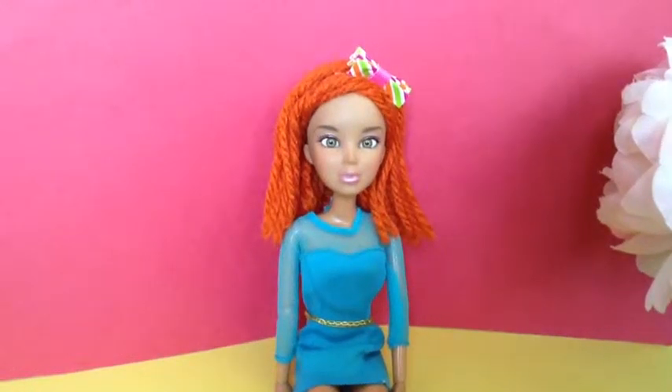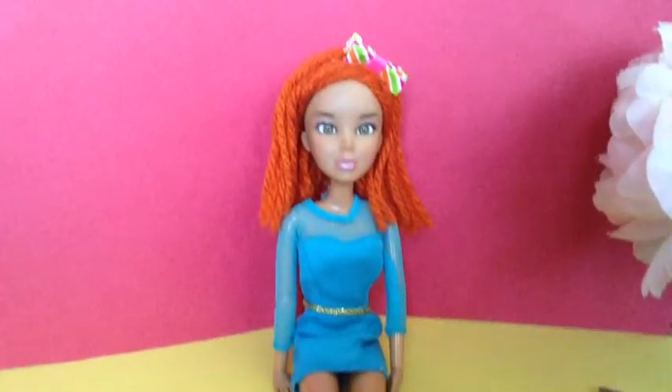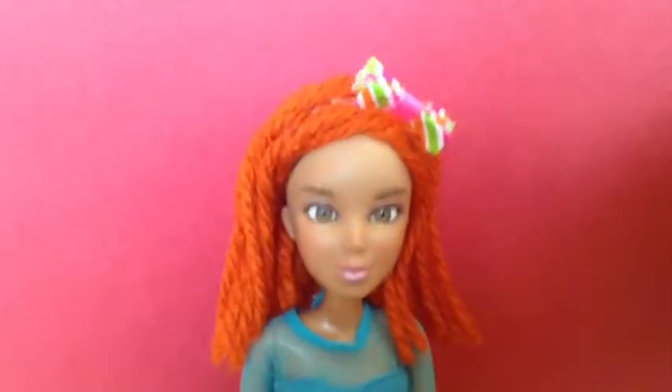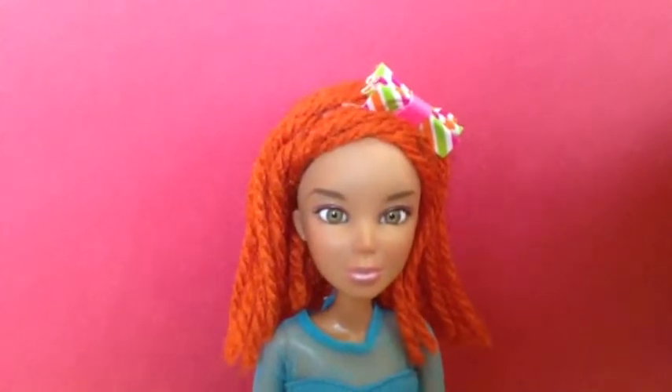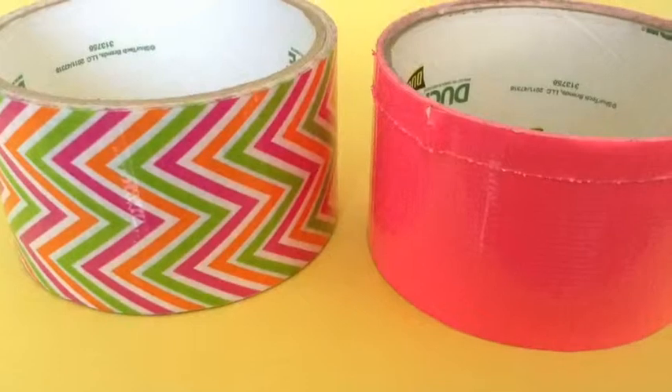Hey guys! Today I'm going to show you how to make this really pretty hair bow that's on my doll right now. It's really simple and easy to make. You only need two things — rubber bands and duct tape.